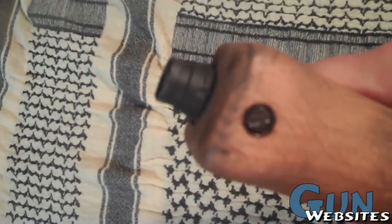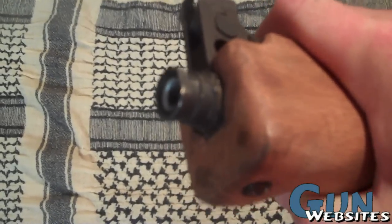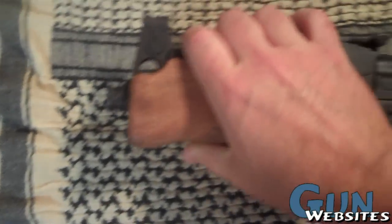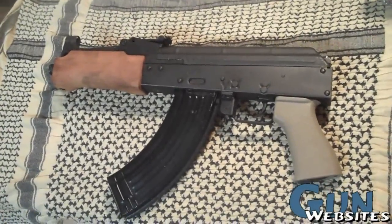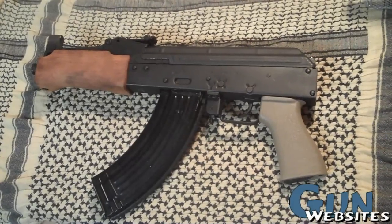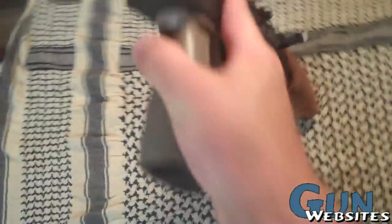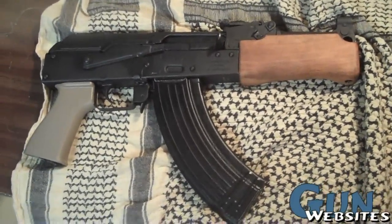I modified the thread protector so now you can actually take the thread protector off — that just required a little bit of Dremel work. But other than that, this is a vanilla Draco Mini, and we're going to go through the parts and stuff I have set up and show you how it goes. I've never done it before, so forgive me if I screw it up.